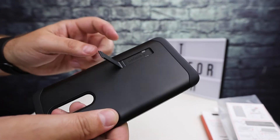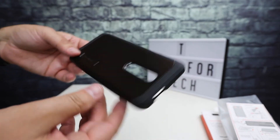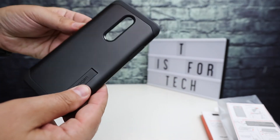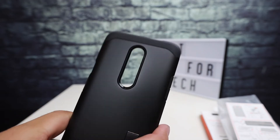On the bottom you have the speaker grille, microphone holes, and the USB-C charger slot. There's the little kickstand on the back, which works really well. It's a really good case. And there's obviously the cutout for the camera array and the LED flash.